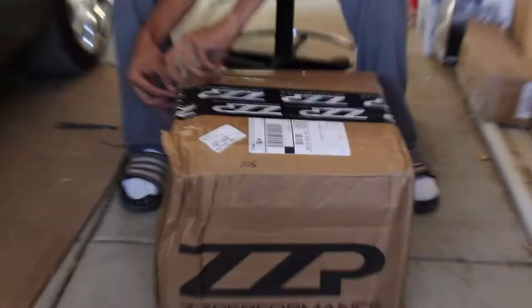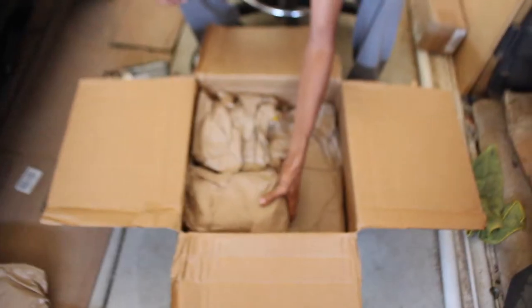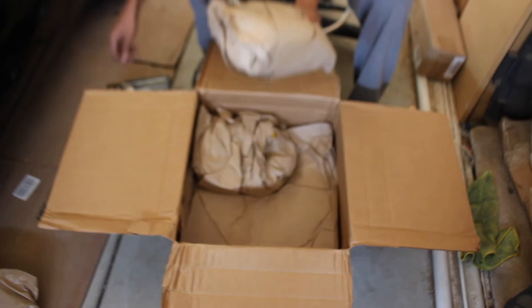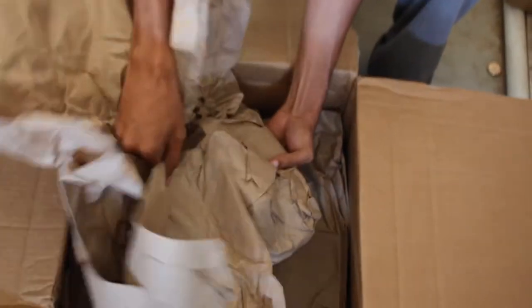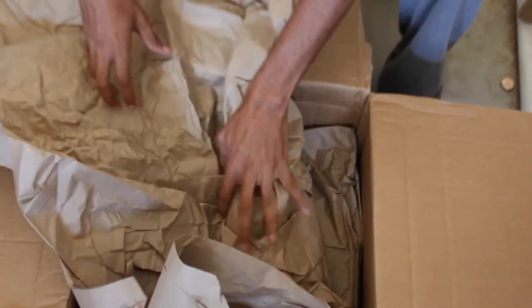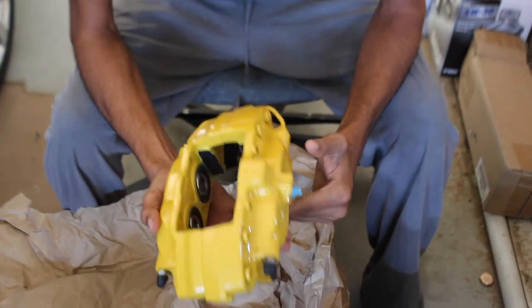So here we have some brake pads — as you guys probably already guessed, it's something to do with brakes. Let's get all this paper out of here. And here are the goods; these are the reason I bought these. Hopefully they sent me out the color that I wanted — yep, they did. So here we have a four-piston caliper.